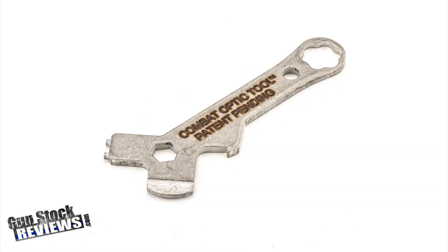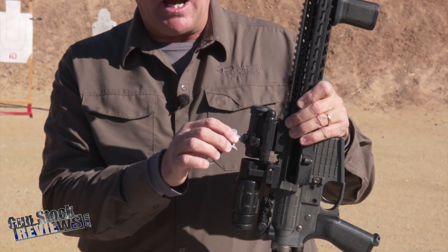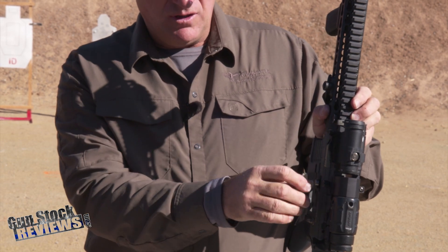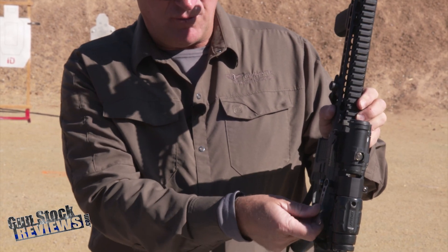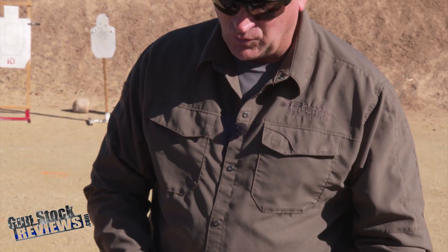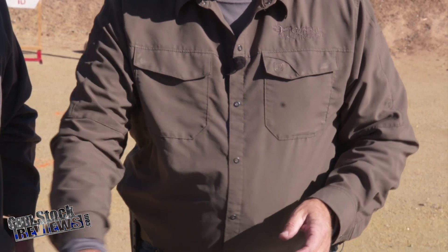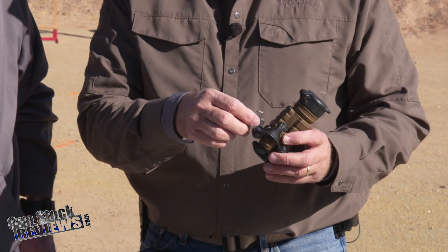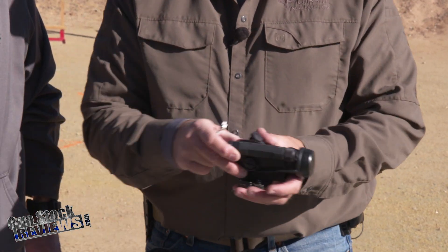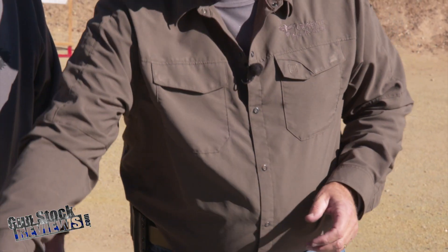Just like the combat optic tool where I can adjust windage and elevation on Aimpoint Micros and the Comp M5s, as well as tighten the mounts, and for the Aimpoint 3-Power Magnifier, it also works with the Trijicon MRO, the older Aimpoint Comp M2s, M3s, and the Comp M4s. So it does all of the things that a combat optic tool can do, but we've got some additional features.